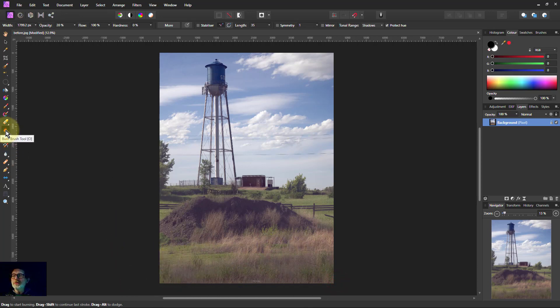Now let's switch — right-click and select the dodge brush. I can see the preview as I move around, and it's at about 20% opacity, so there's just a subtle change when I paint. This is set to highlights, which is what I want. I can paint over the grasses and it looks like the sun is shining on them.